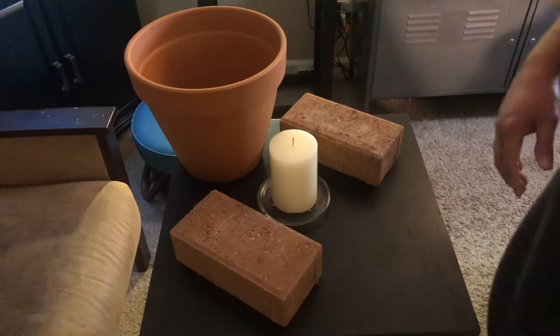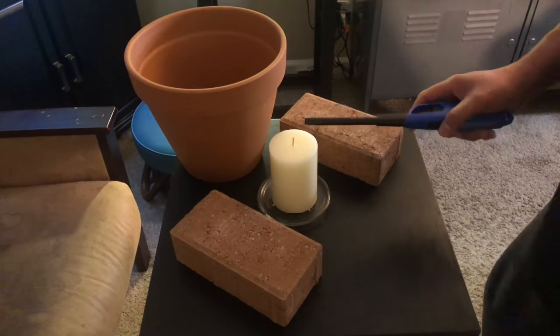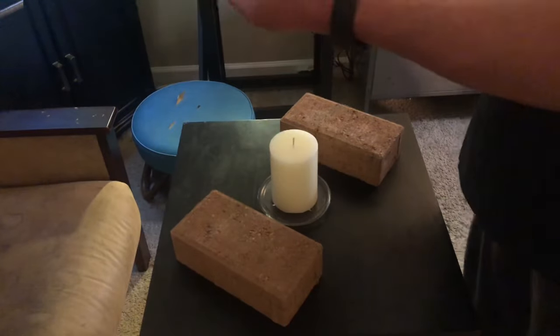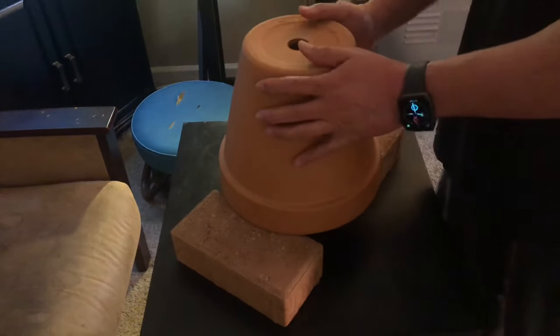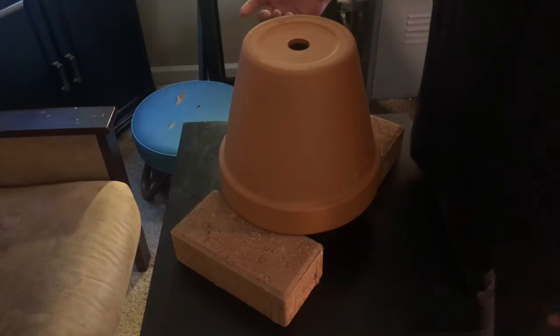Here's the basic setup for this experiment. I'm going to light this candle and place the clay pot over it. The candle will heat up the clay pot, and in turn the clay pot will radiate the heat throughout the room, warming it up.